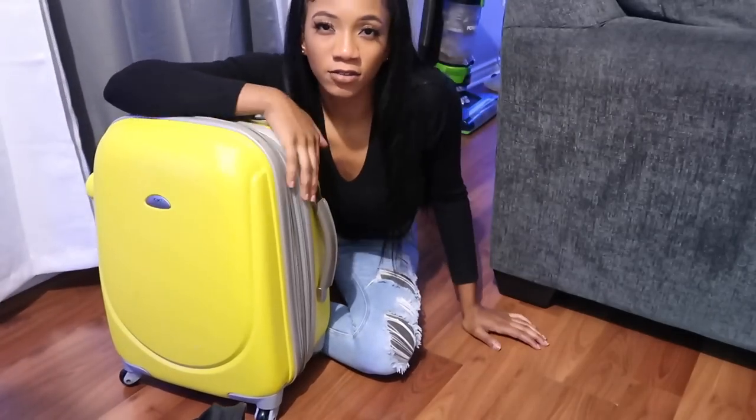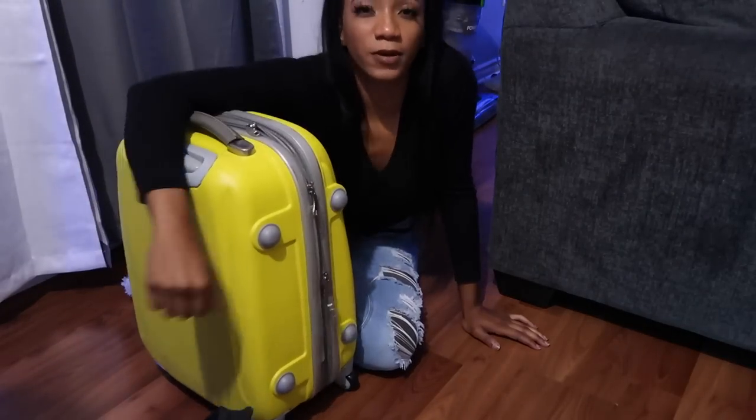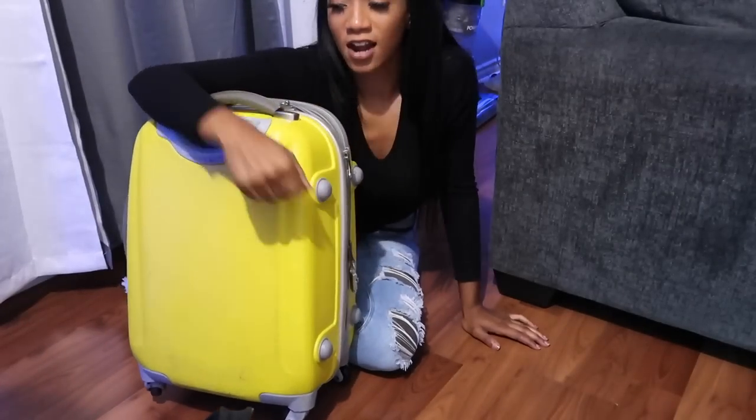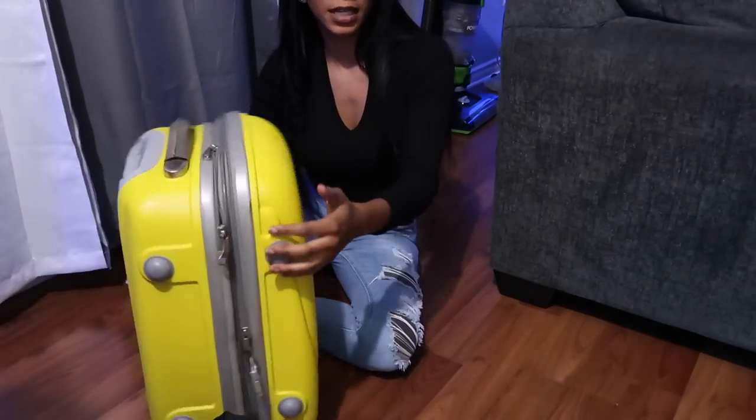The older suitcases and bag-style suitcases are popular because they're made of just material with no heavy weight added, so before you even put anything in them, they don't eat into your pound allowance. A lot of people going to Jamaica gravitate toward those. The modern hard-shell suitcases are more popular now — they're more modern and move around the airport easily — but they do add extra pounds just by being empty.